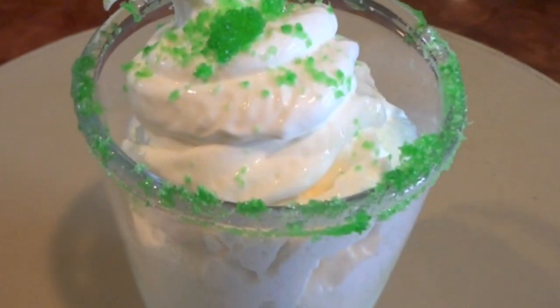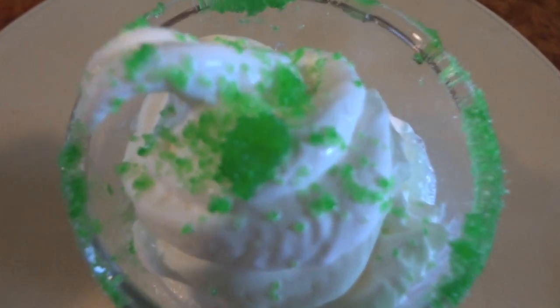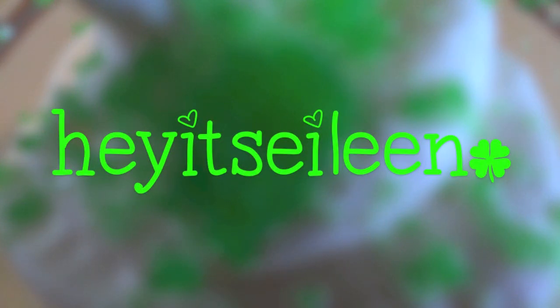And there you have your Shamrock Milkshake! I hope you guys enjoyed this video and if you want more cooking videos from me, thumbs up this video to let me know. Thanks for watching and happy St. Patrick's Day! Bye!